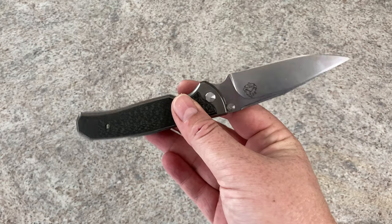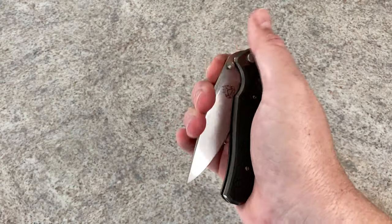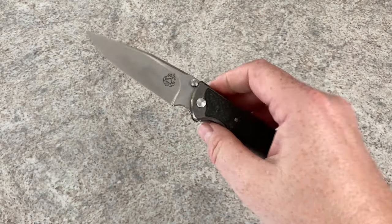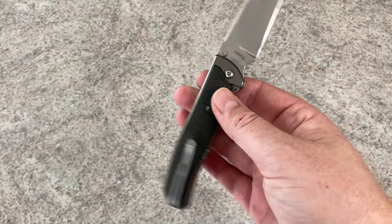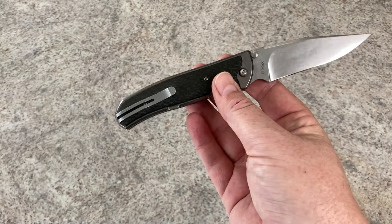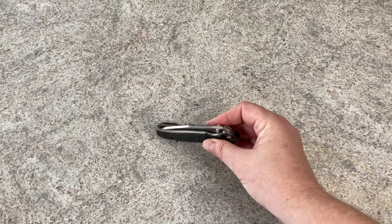The overall length is 8.125 inches. It's a double action with titanium scales. The blade length is 3.625 inches, with a handle length of 4.5 inches. The overall listed weight is 4.24 ounces, but let's grab my scale and make sure, because sometimes weights on more custom-made knives can be a little off.